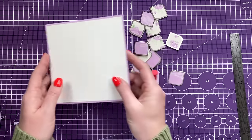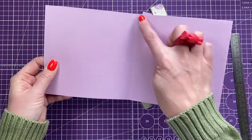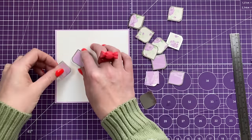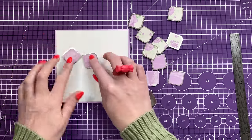I've got all these pieces here with foam on the back. I've got a six by six card blank cut from a piece of 12 by six, scored at six inches along the long side, and then I've popped a piece of five and three-quarters squared on it. Now I can decide where I want my sentiment to go.